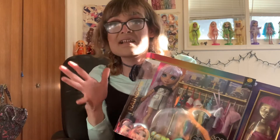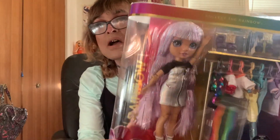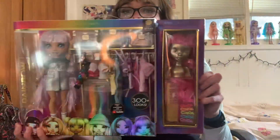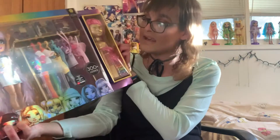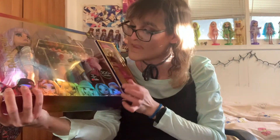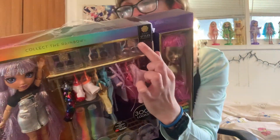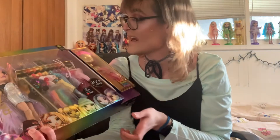I could have gotten it for $3 cheaper. Yes, we can see Avery right here through the box, everything she comes with. Then her extra wig, the hair clips, the comb. And it says Series 1 Avery Stiles up here, so she's a part of the Series 1 line.